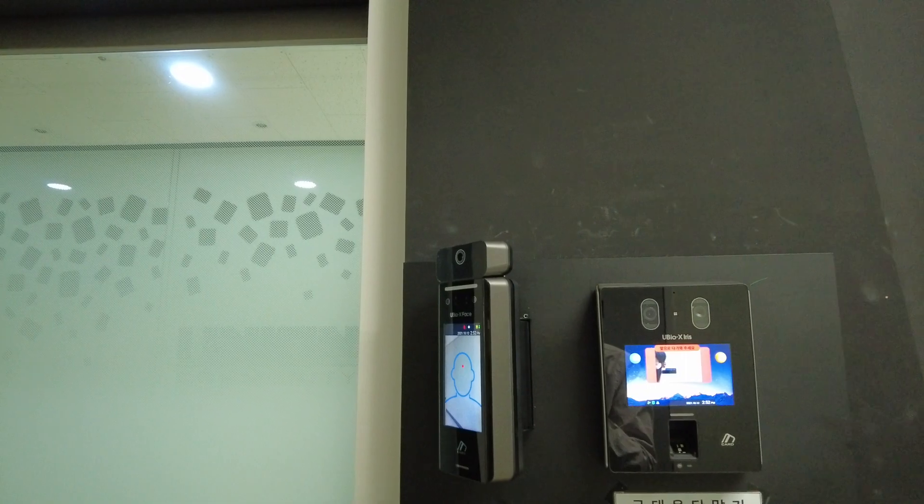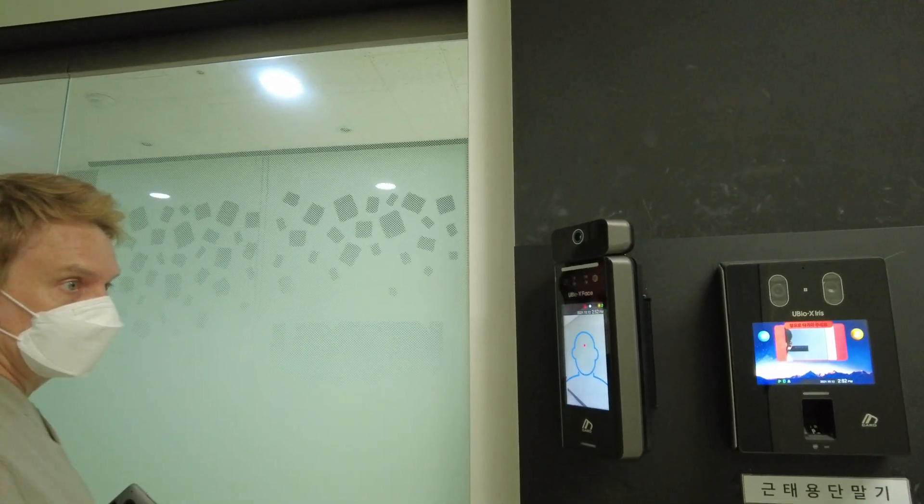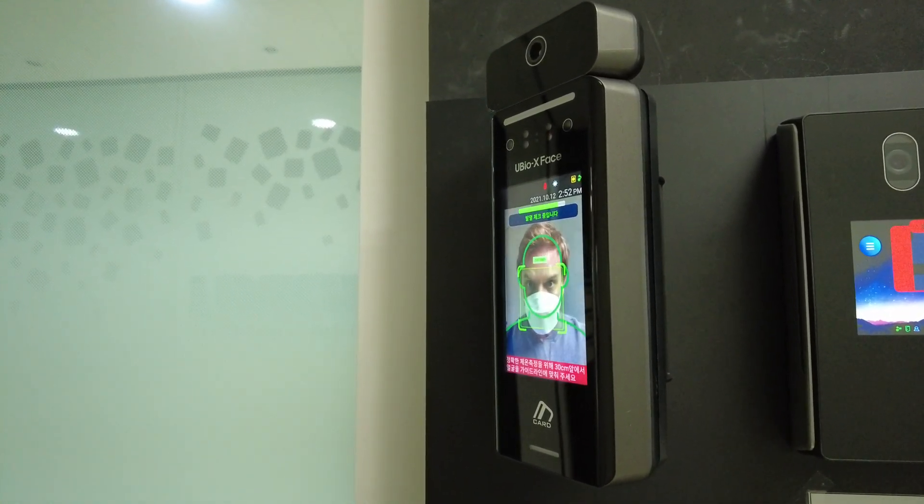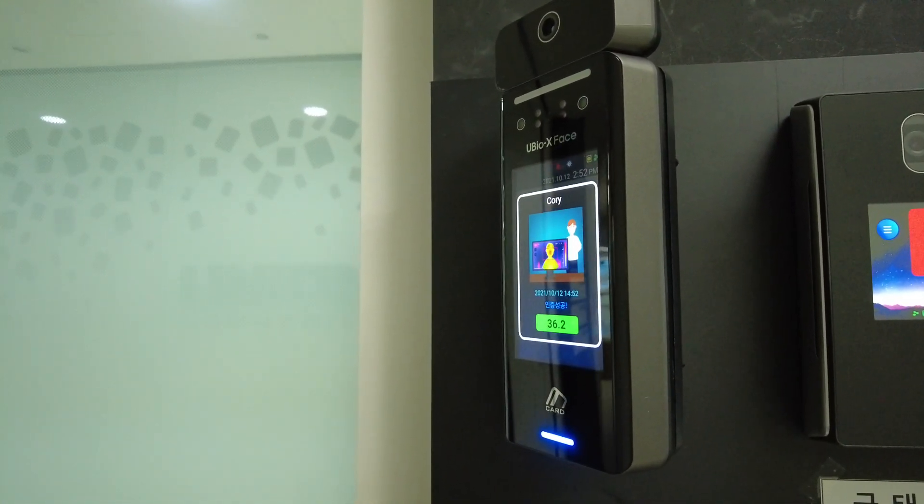It's not going to detect me of course. I have to take my temperature in the precise area, and it's going to read accurately.